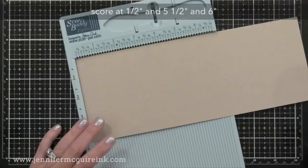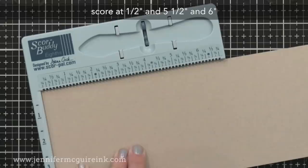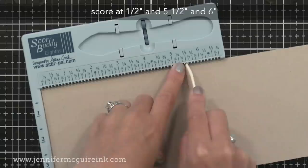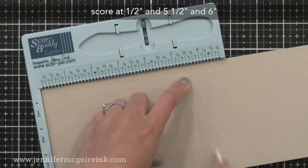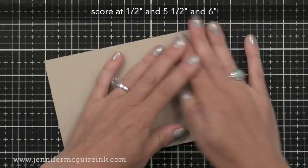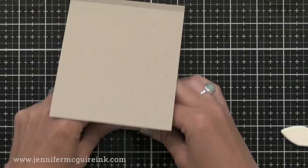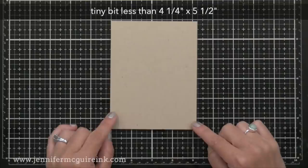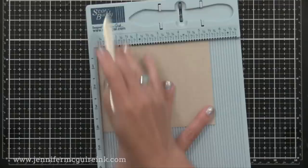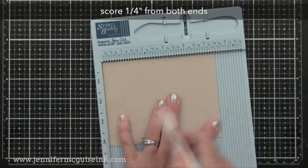We'll set this aside and take the other four and a quarter by eleven inch piece — we're going to do three score lines again. The first one is at a half inch, the next score line is at five and a half which is the halfway point, and then the final score line is at six inches. These are the same score locations for the shadow box card that's top-folding. I'll crease each of the score lines. I recommend a heavy weight card stock for the outside note card. For the inside pieces, you could use lighter or heavy weight — it really doesn't matter. Next you'll need one piece cut slightly smaller than four and a quarter by five and a half. We'll again do a quarter inch score line from both ends, reinforce those score lines, and we have our pieces ready.